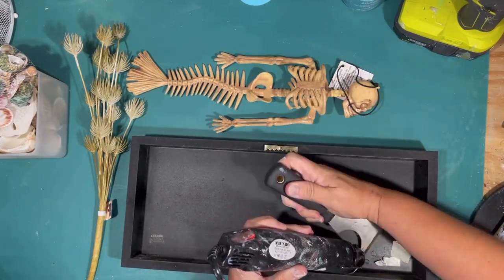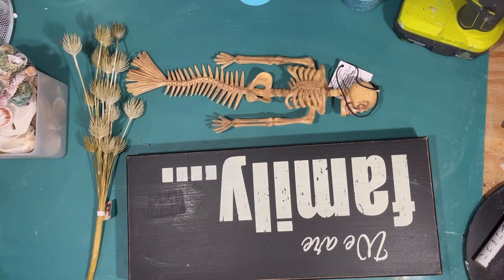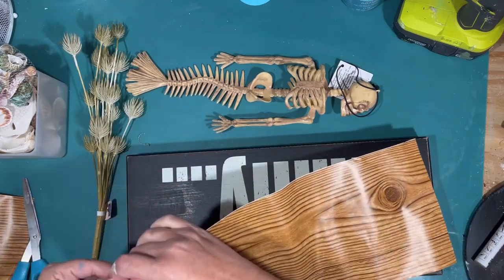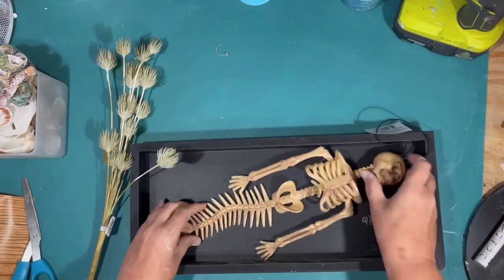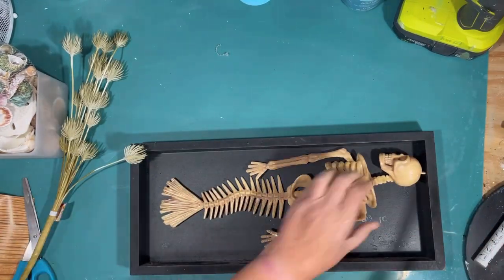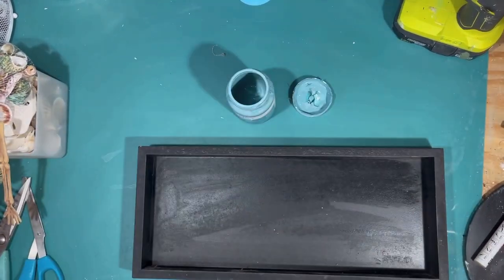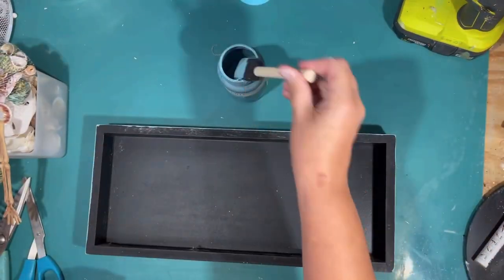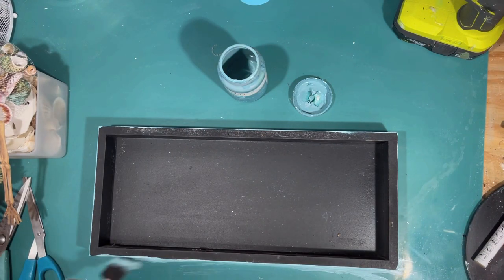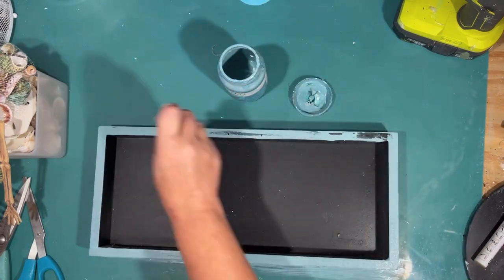I'm going to do a mermaid skeleton — can you believe they have mermaid skeletons at Dollar Tree? I was so excited. I'm going to make a little shadow box using a thrift flip I got at Goodwill for $2.99 — it's a nice big heavy wood sign. I'm going to cover the back, which was the front, with contact paper — the same trick I do on Dollar Tree signs. I was so excited I bought three of them, because last year I had to pay $20 for a skeleton mermaid from the Halloween store. My shadow box I'm going to paint in that agave color, going over all the visible surfaces including the sides.